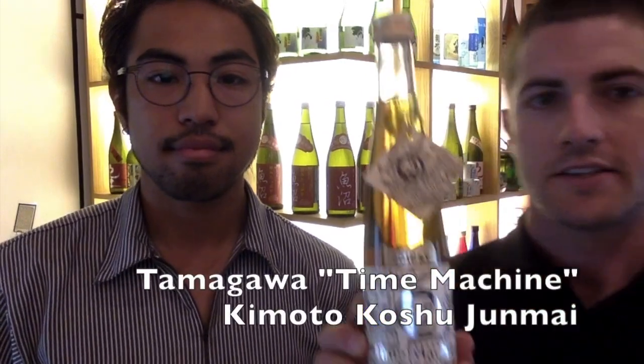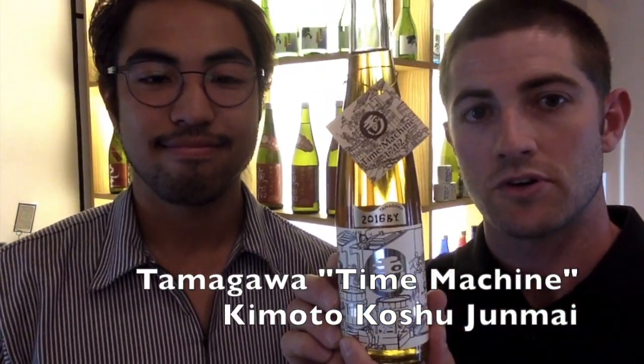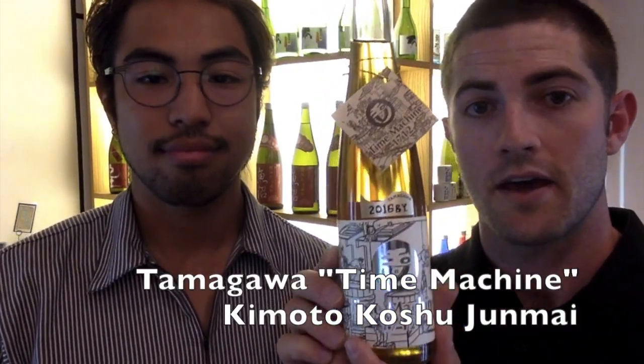First up we have the Tamagawa Time Machine Kimoto Koshu Junmai 2016 BY. This little gem has been aged two years in the bottle, so it's going to have a little bit more density, but it also hasn't been aged that long, so not as dense as the Hanahato. In terms of what is a Kimoto — a Kimoto is a traditional yeast starter method that dates back as early as the 12th century on record, probably even further back than that.